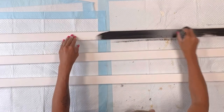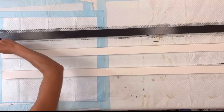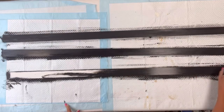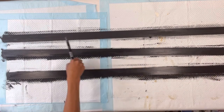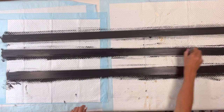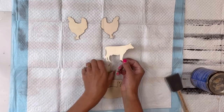I have three pieces of wood here that measure 46 inches in length by one and a half inches. I painted all three with some Wise Owl black paint. This was just some scrap wood that I had laying around — you can get this for a pretty inexpensive price at Home Depot or Lowe's.